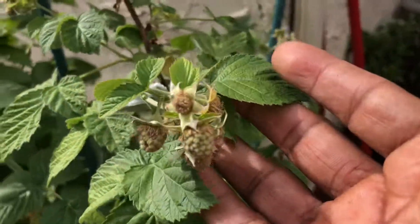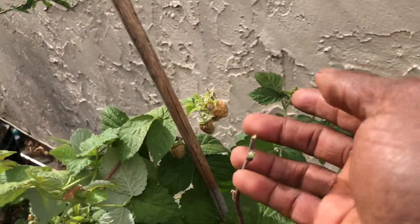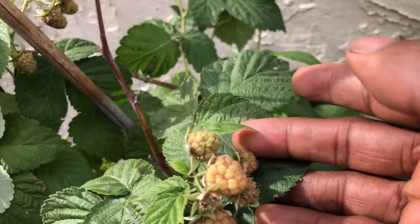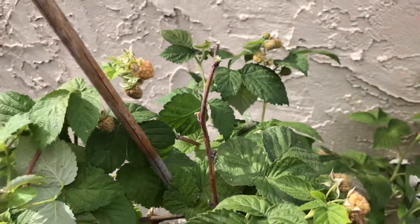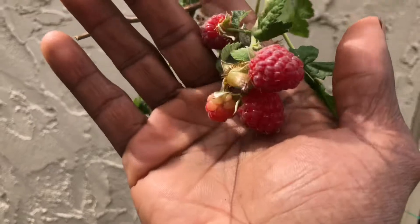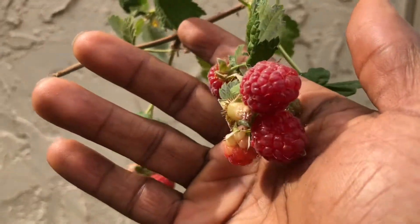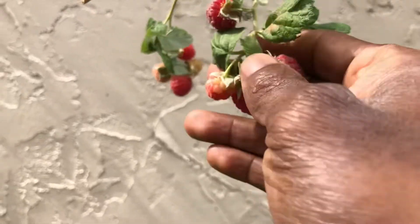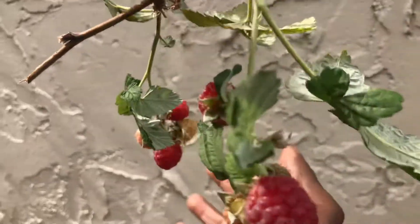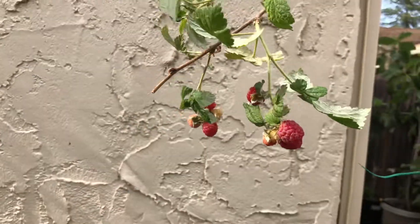As we go up you can see here - I may have accidentally broke a branch but we still have unripened berries. Let's take it up a notch - whoa! I'm so excited. This is Lady NJ's favorite fruit to snack on, and as you can see, oh yes, I'm gonna harvest that in a couple of seconds.